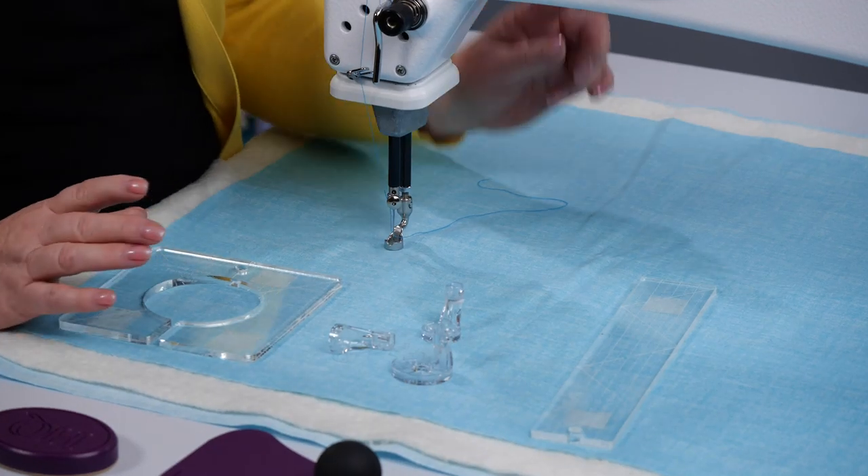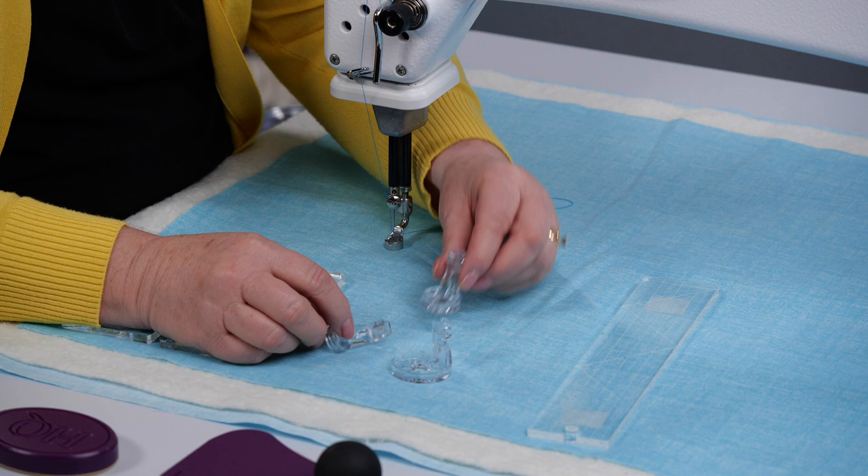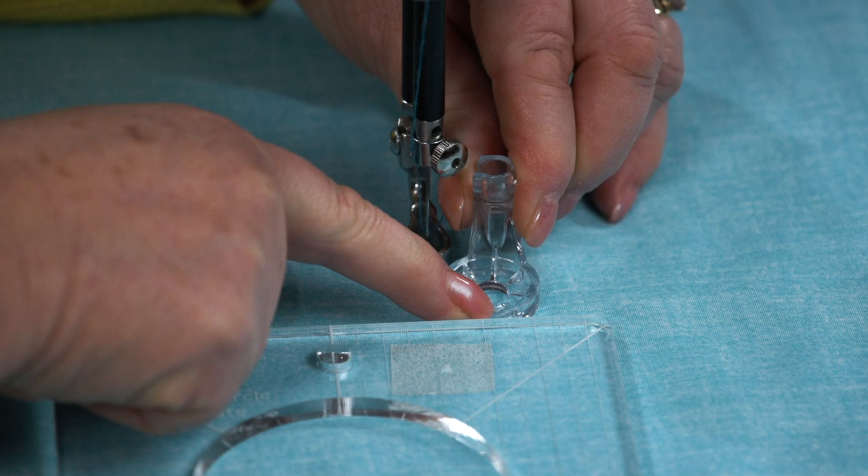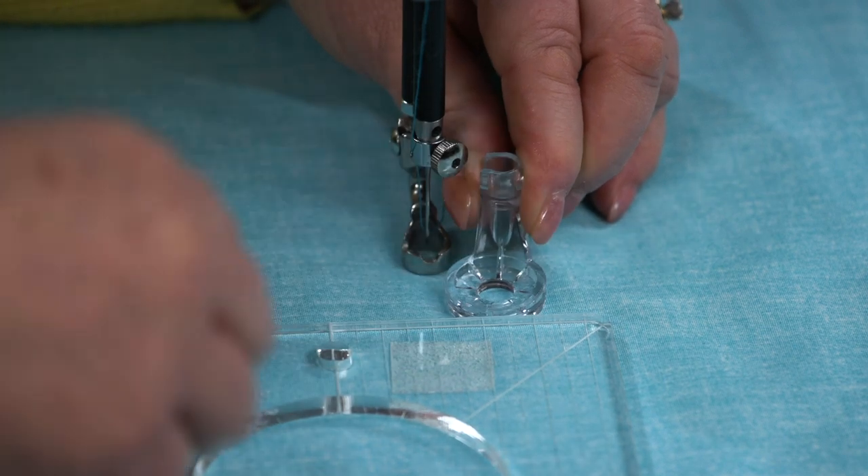Another thing you can do is use your echo feet — put that on and it just gives you extra distance away from the needle for your stitching.